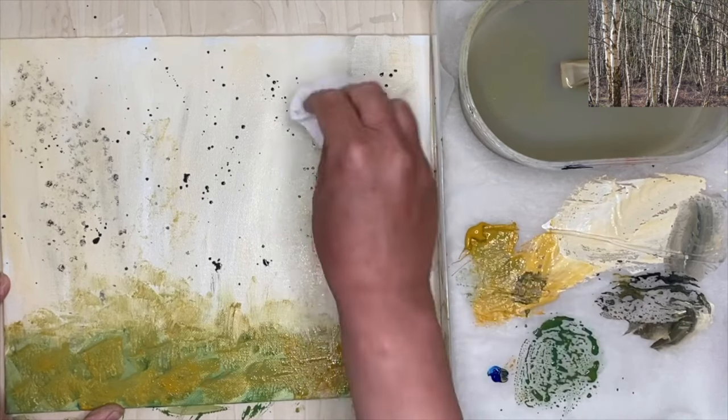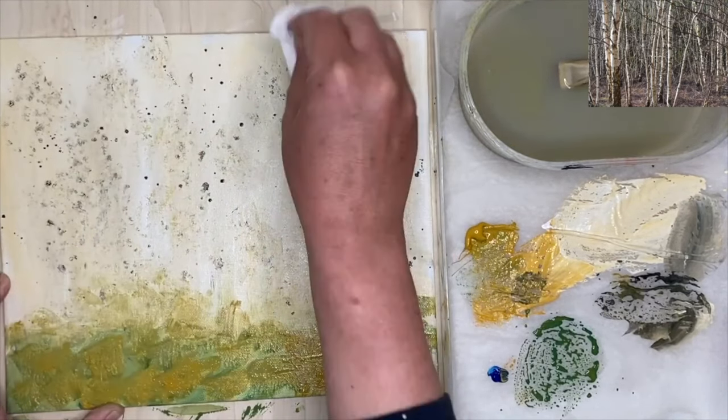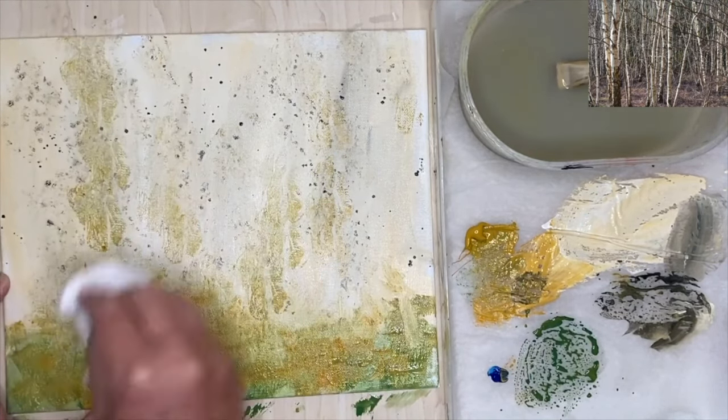This is fun now because I'm using the paper towel to create a textured, interesting background — just using the black dots, some of the yellow ochre paint, and just stippling and pressing, trying to get lots and lots of textures.